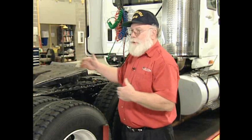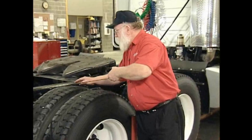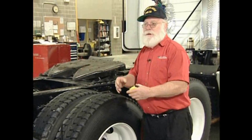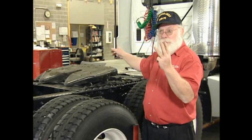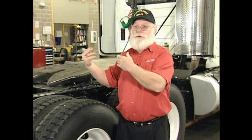Now we finish measuring the off-center on this side. Put the tape against the frame, hold it with your finger, bend it down — we've got 31 and 3/4 inches here. We had 31 and 3/4 over there, so this axle is in the center. That side laser measured 3 inches, this side measures 3 and a half inches. So this axle is going to the right a half inch in the length of the truck, which is right where we'd like it — it pushes the truck to the left.